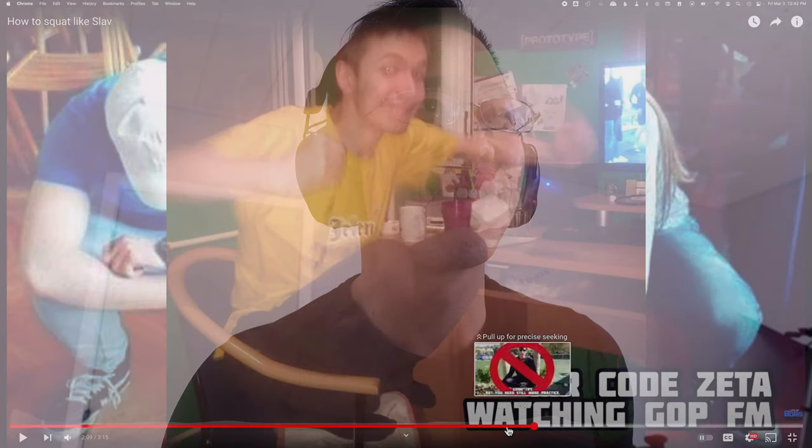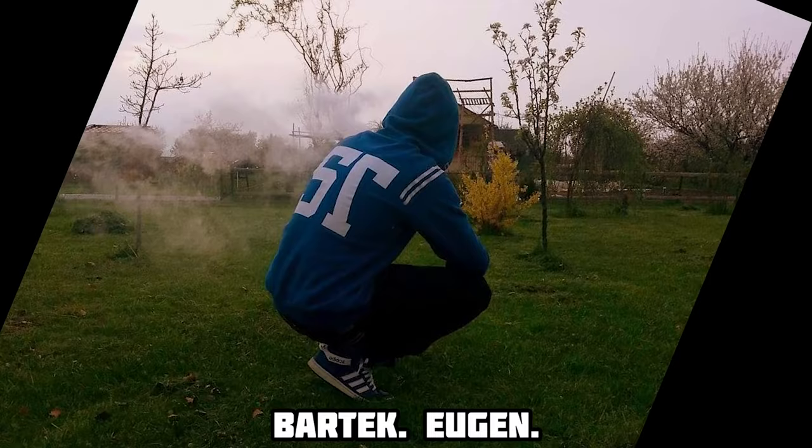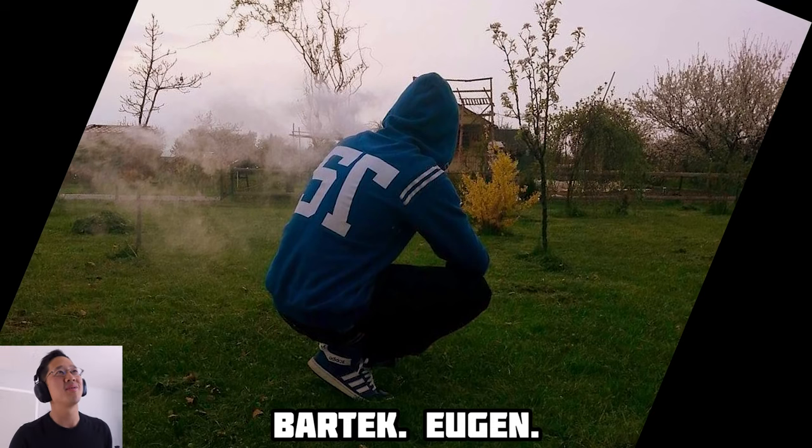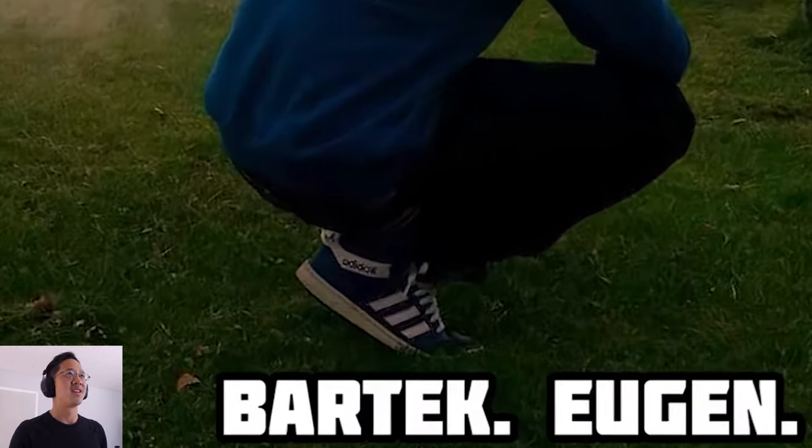Wait a minute — we need to go back here. Bartek, I don't understand why Boris let this one slide, but if you look here, this guy definitely has his heels up. I don't know what kind of blackmail he's got on Boris, but that was clearly not full heels down.